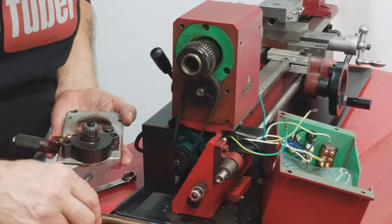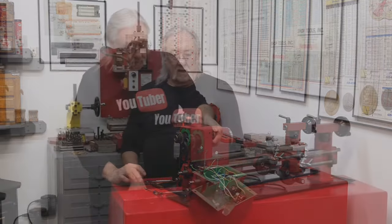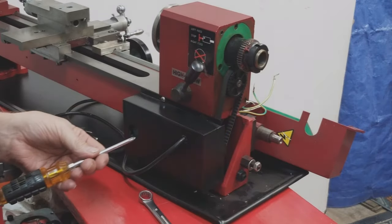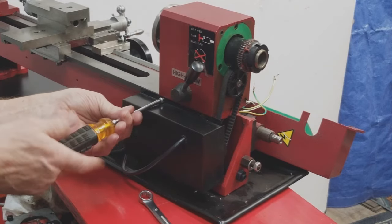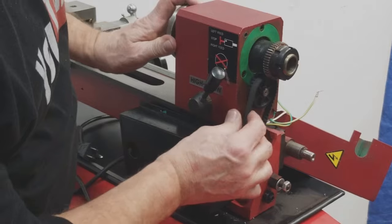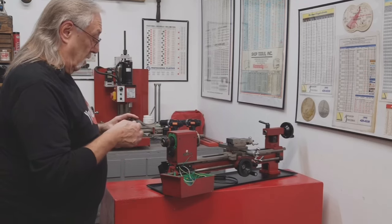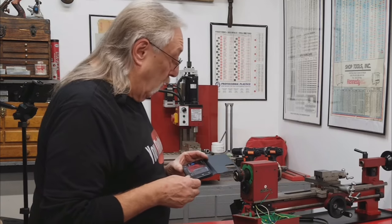There we have it, that came off. All right, next let's get this motor cover off. One and two. Now let's pull this belt off — I'm just going to pull it off the side of the gear. There we go. What I'm going to do is take a photo so I remember how it went together.